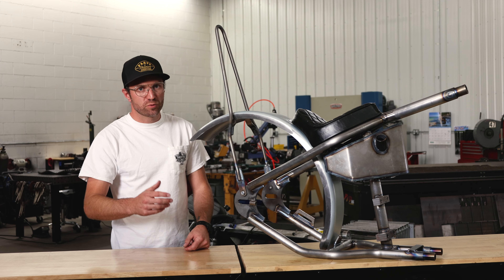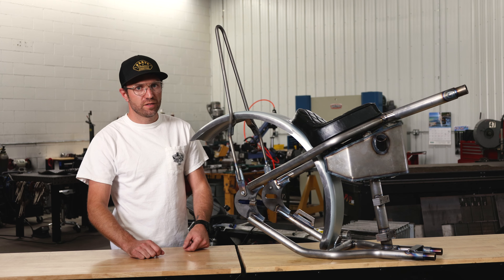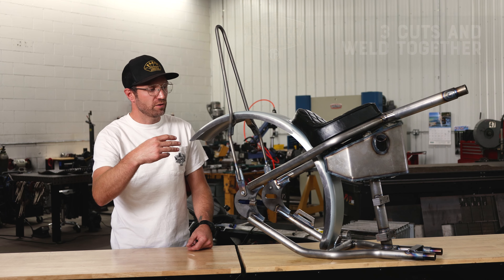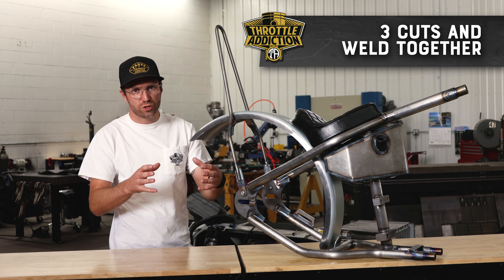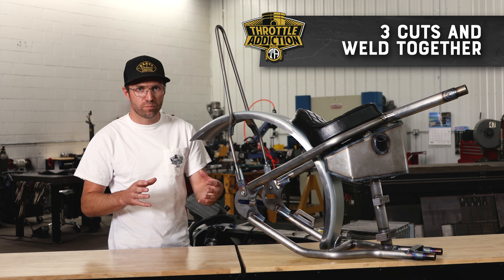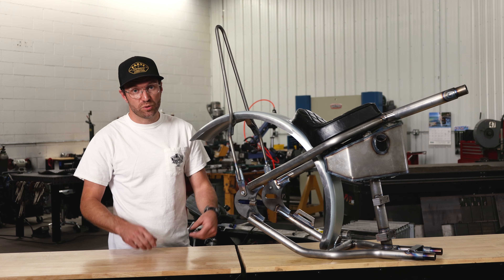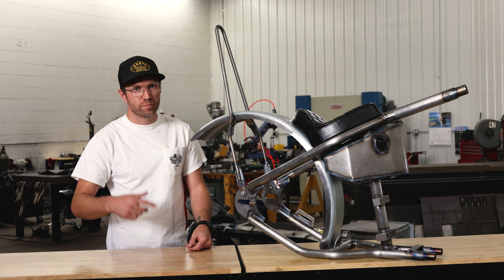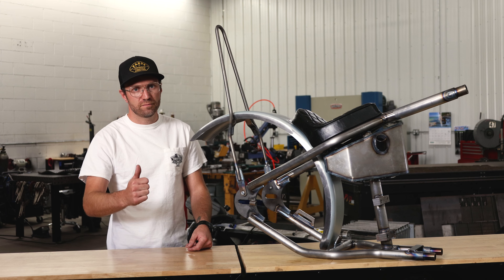Once we have our measurements, we're just taking an angle grinder with a cutoff wheel, die grinder with a cutoff wheel, a sawzall, whatever you got, and we're making three cuts on our existing frame, grinding them down a little bit to get them nice and square and flush, pushing the two halves together, putting the motor in. The motor is really what holds everything square — bolt it down and then weld it up. If you can't weld it or don't have a welder, get it put together and bring it down to one of your local fab weld shops. They love to do it. A lot of guys do the stripping, the cut and the prep, have someone else weld it — piece of cake.